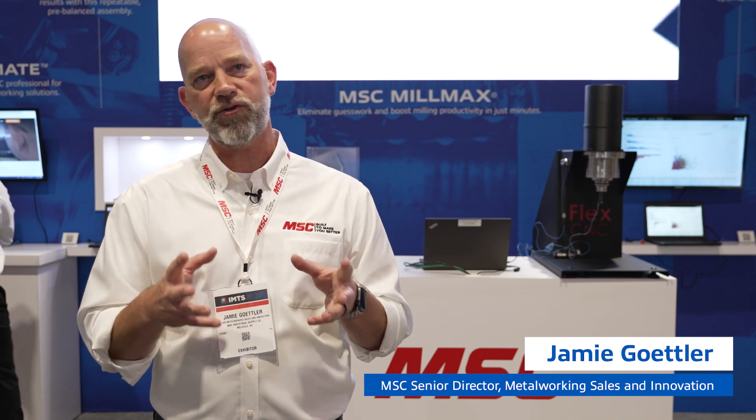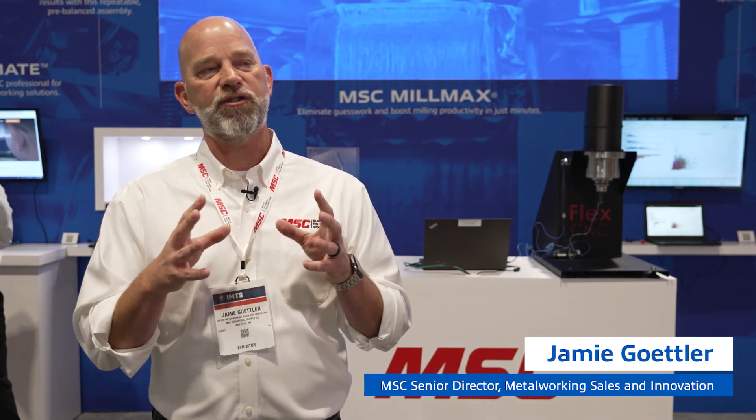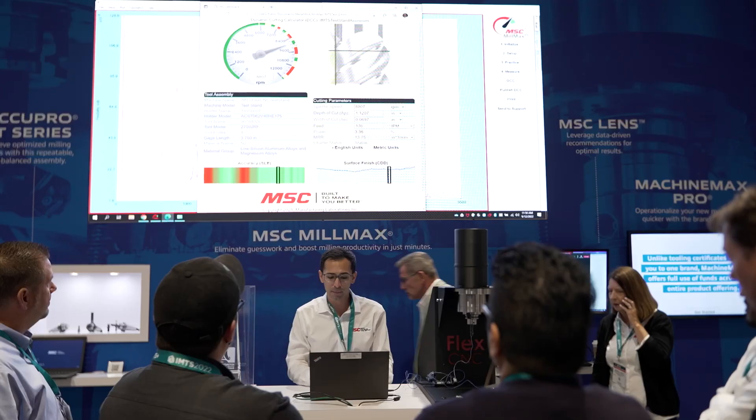Each test in a manufacturing or metalworking environment is trial and error. What Milmax does is eliminate all of that trial and error.